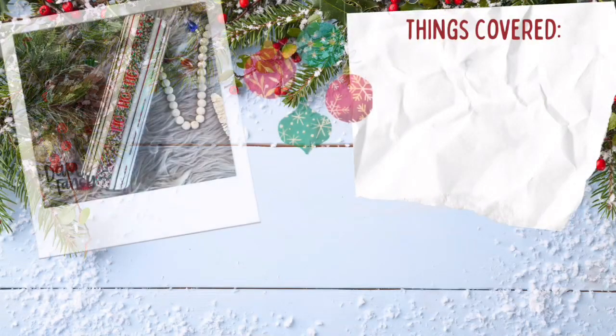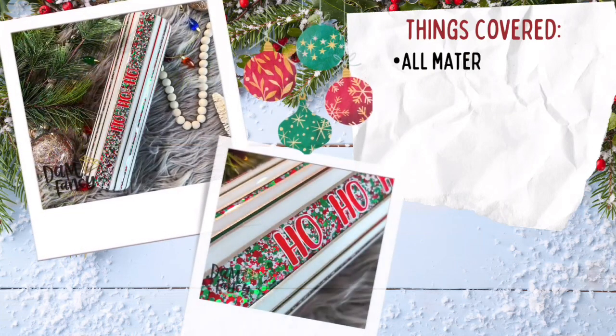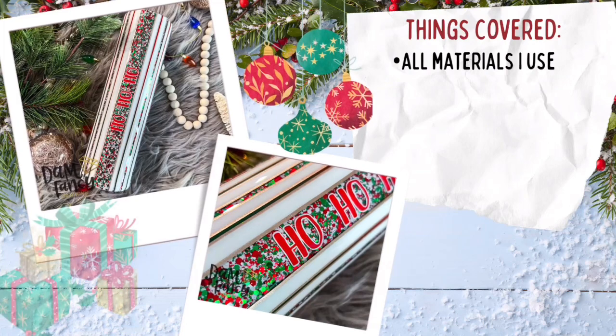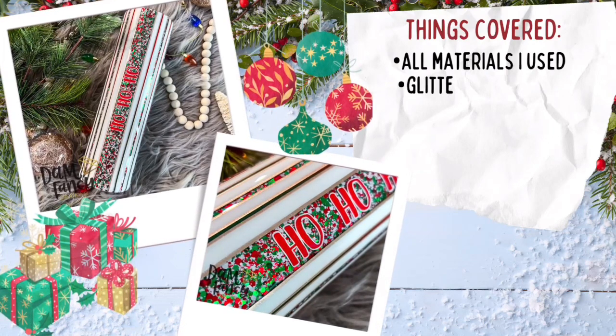Hi guys, welcome back to my channel. My name is Danielle and I'm the owner of Dan Fancy Creations and the Drunk Flamingo Glitter. If you guys are new to my channel, I do want to let you know that all of my groups and links are posted in the description below in case you guys want to check them out.